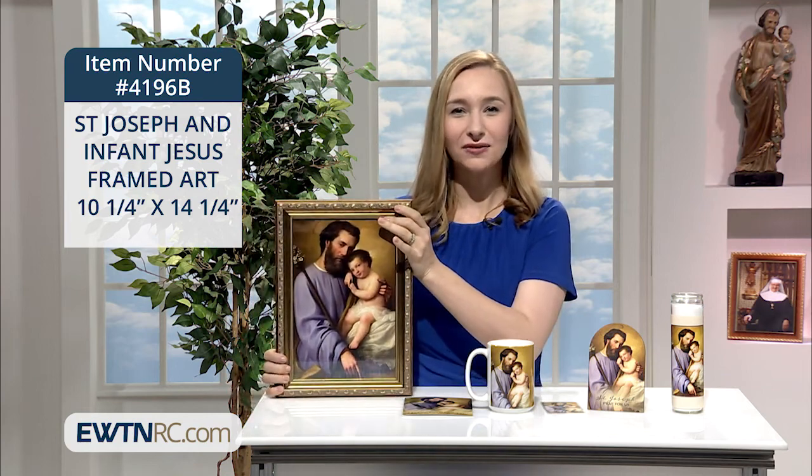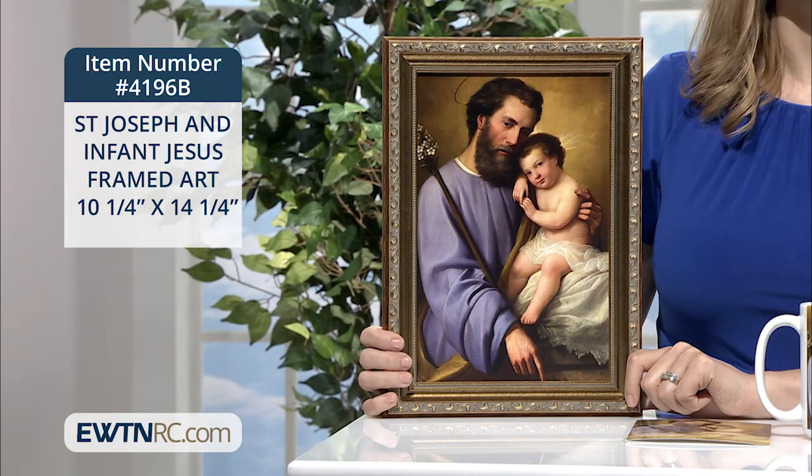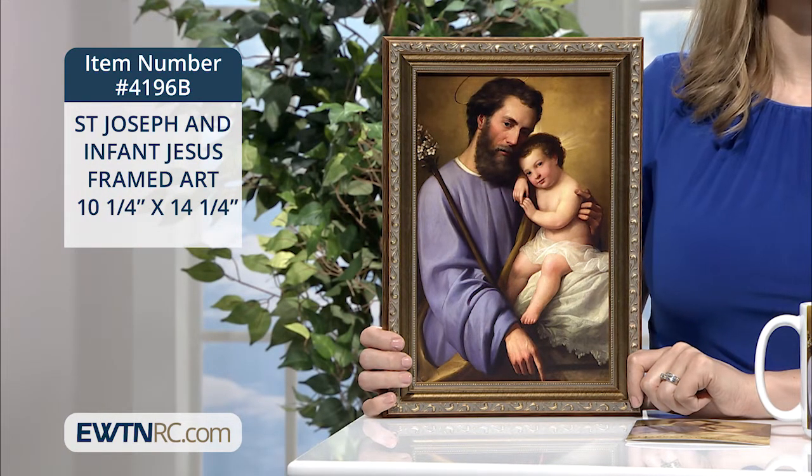Here is the Saint Joseph and the Infant Jesus framed art. This beautiful picture is a reproduction of a 19th century painting depicting the tender image of Saint Joseph and the Infant Jesus.